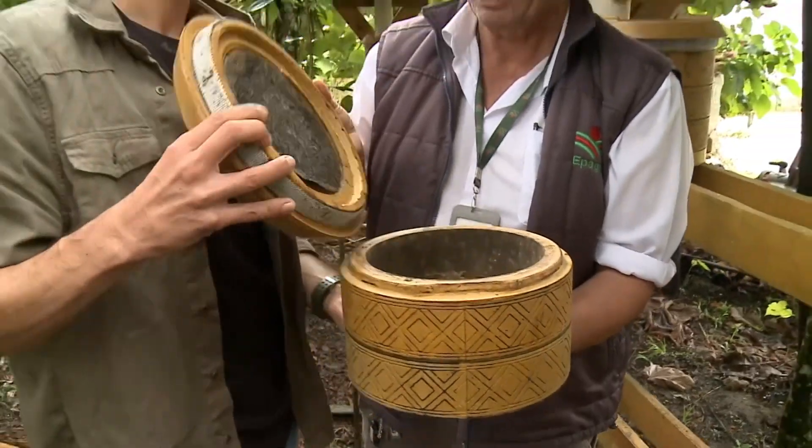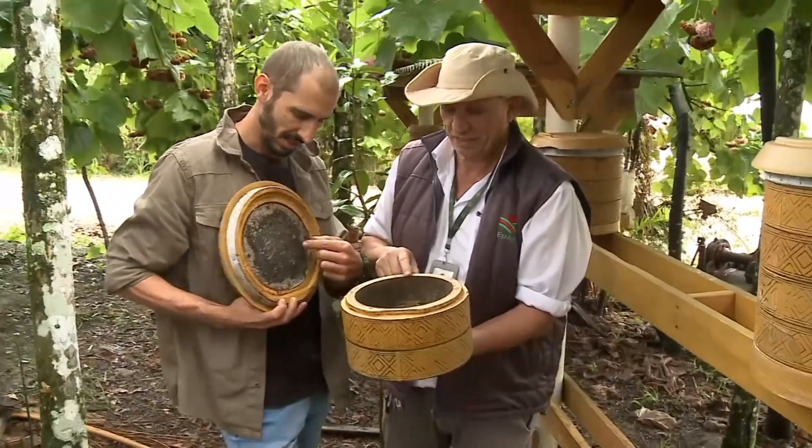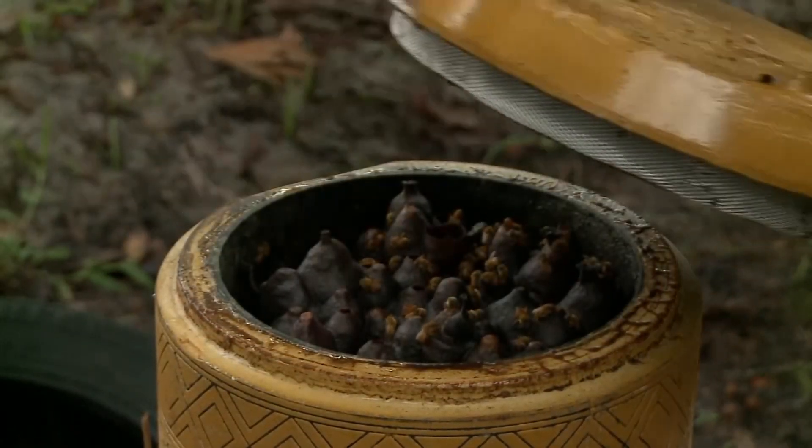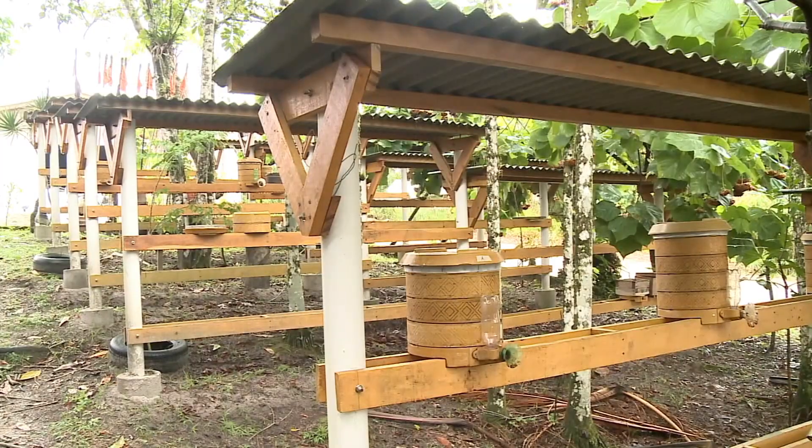A seguir, fibra de coco e bioplástico. Assim são confeccionados esses novos modelos de caixas meliponas. Confira a ideia desse criador de abelhas sem ferrão e todas as vantagens do sistema.